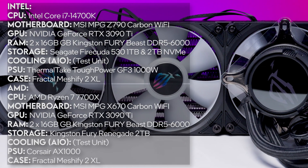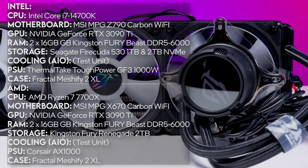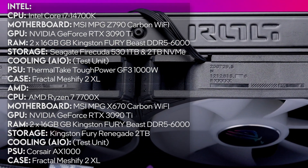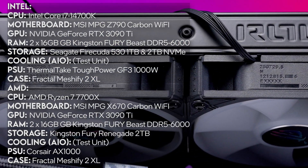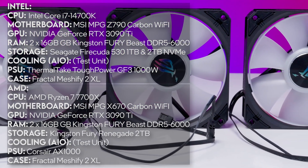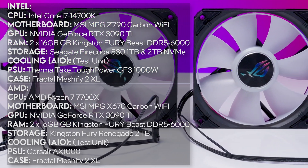Now for testing. All of our AIO tests are performed in nearly identical Intel and AMD rigs — notes on screen for details. Everything is done under the same conditions: same power settings, same ambient temperature, all that stuff. We'll go through this pretty quickly, so feel free to pause the video if you want to make notes.